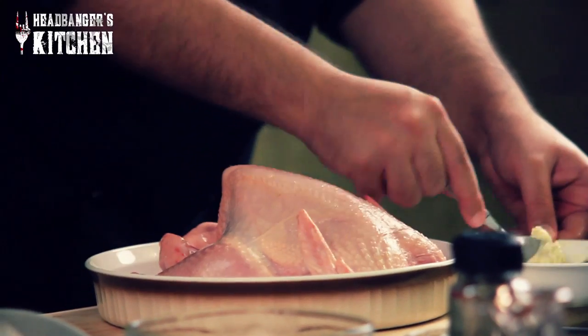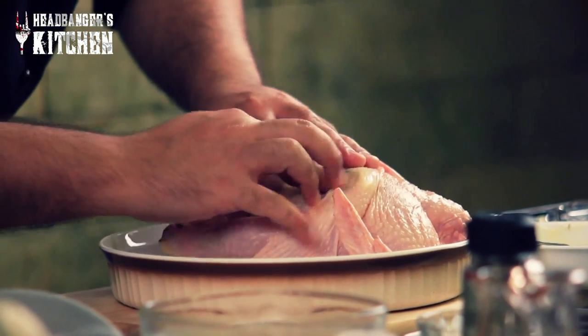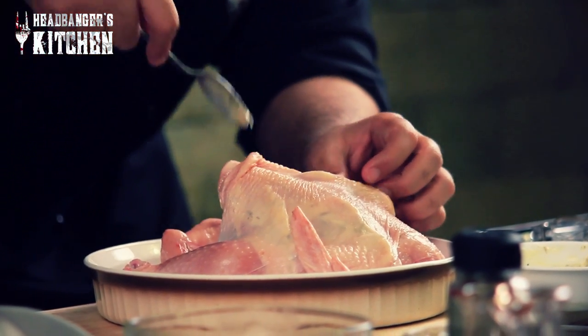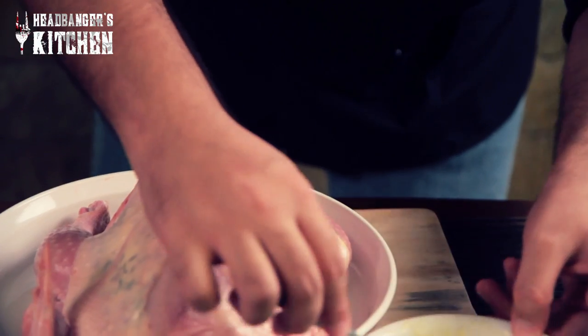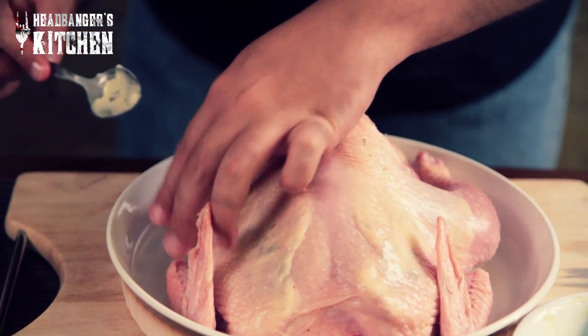So we're going to take our butter now — take about a spoon of that butter and just gently put it under the skin and push it forward. Make sure you massage it in so that it reaches all the way up to the front. We'll do that for the other side as well. We're also going to put some of that butter under the skin of the thigh bone to give a little flavor to that area of the chicken. You want your chicken to be flavored evenly, with that lovely taste throughout. I like to do it around the legs and thighs as well, because that's my favorite part of the chicken.